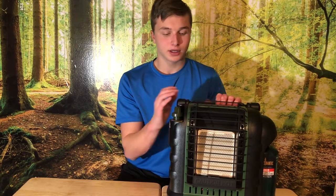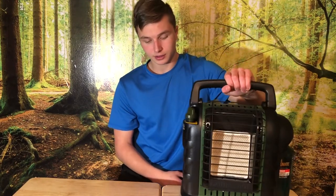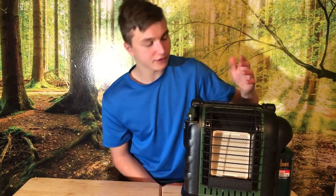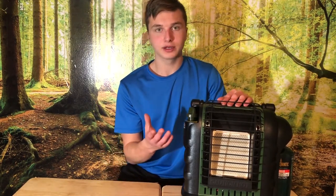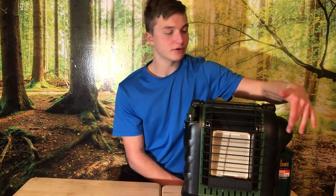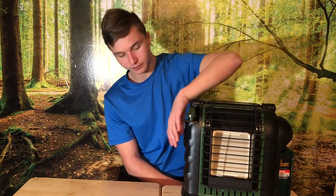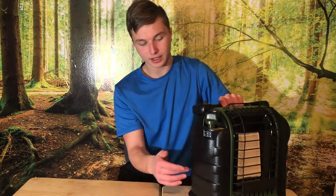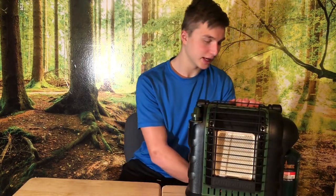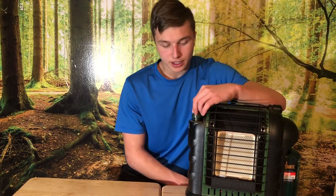It's about 10 pounds so it's pretty portable. Just for reference on the size: from top to bottom it's about 15 inches, from side to side about 14 inches, and the width is about 8.5 inches.